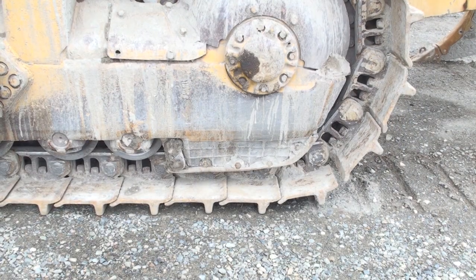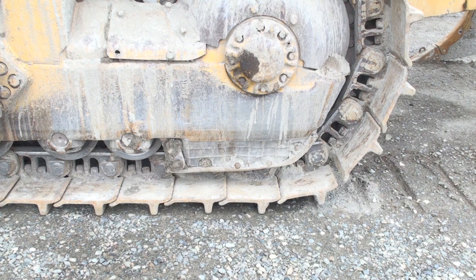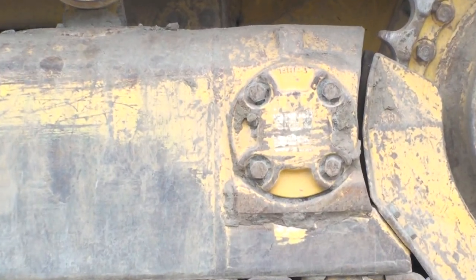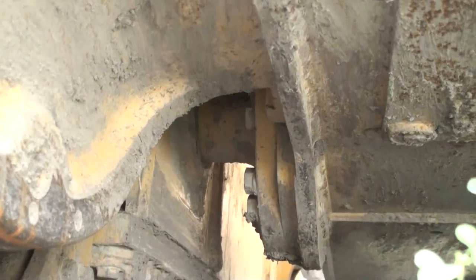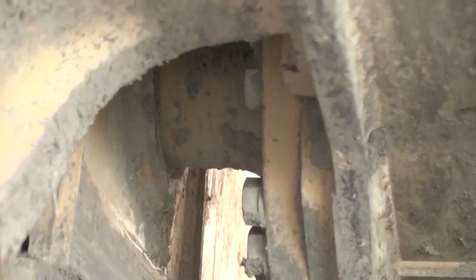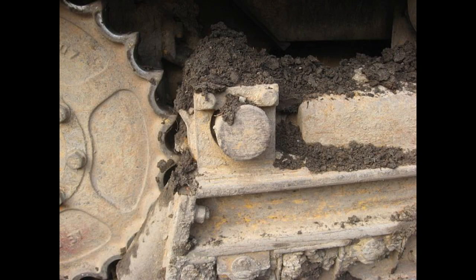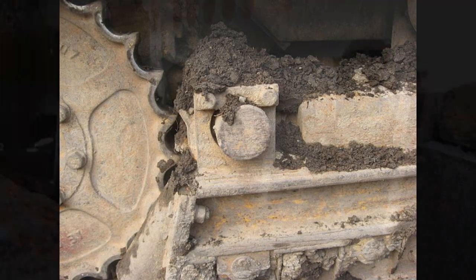Track frames are attached to the main frame of the tractor in two positions. The rear of the track frame may be attached on a bearing at the outside of the sprocket, or to a dead axle or pivot shaft just in front of the sprocket. When I'm checking the rear attachment points, I'm looking for oil leaking down onto the track frame and down onto the track pads. Hard mounted frames usually have a dead axle mount on the rear of the track frame. Dead axle mounts are open to the elements and subject to wear over time, so I'll look for open space between the axle and the bore of the track frame.